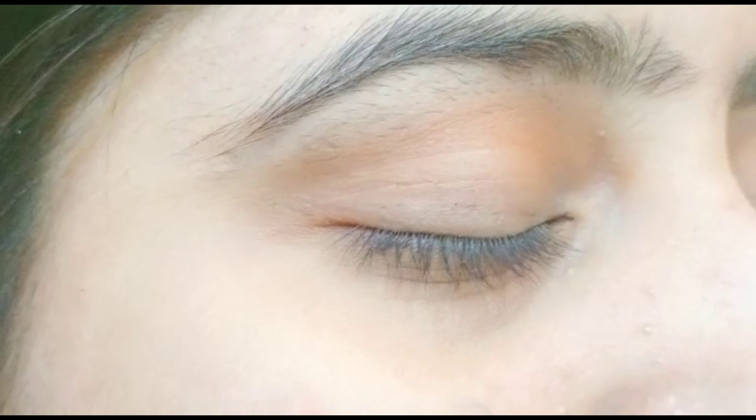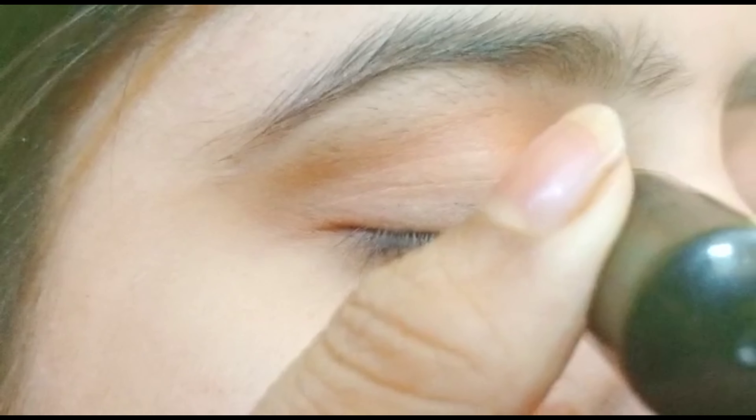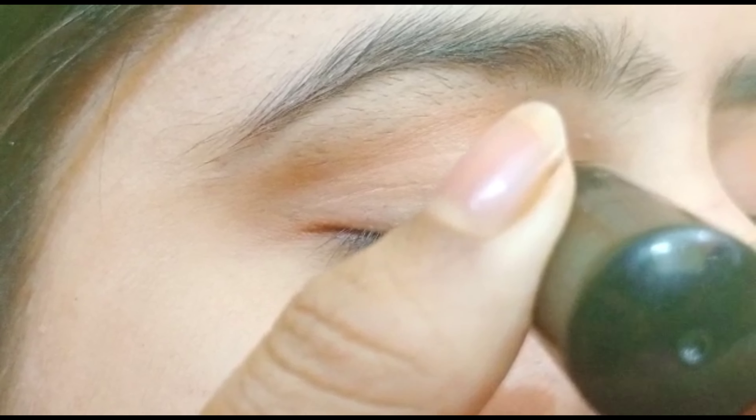I am using Blue Heaven eyeliner, but you can use any eyeliner you like. First of all, we will draw a line from the inner corner to the outer corner of the eye.